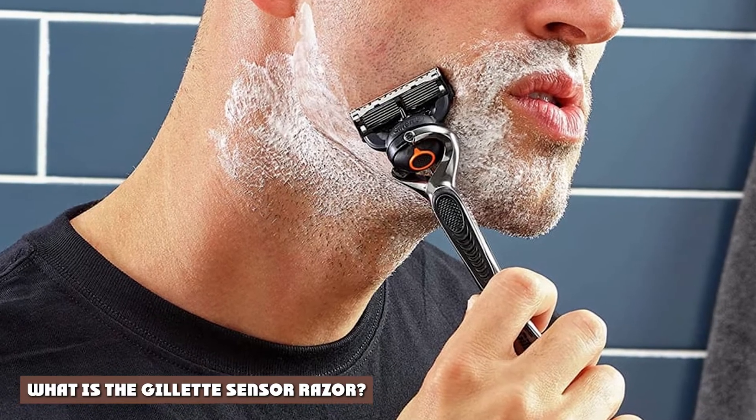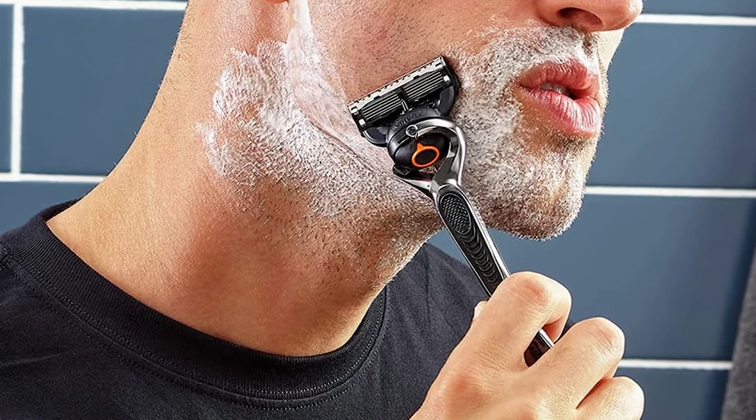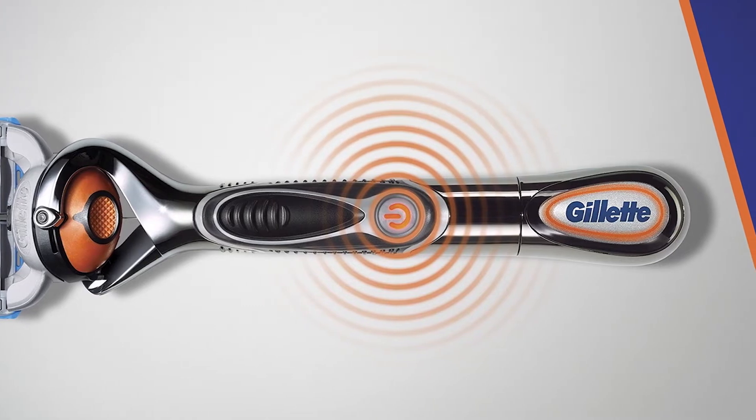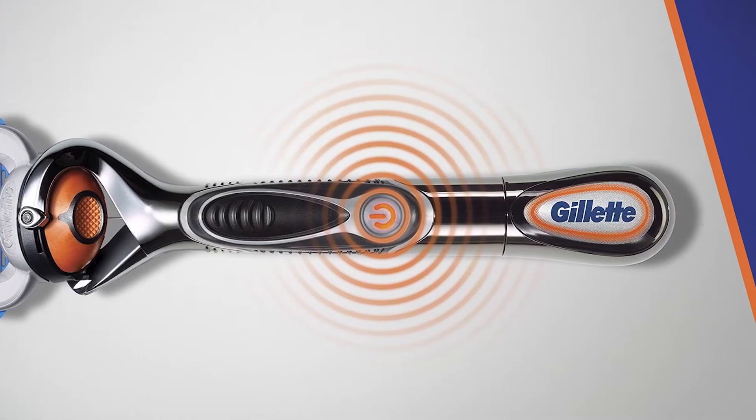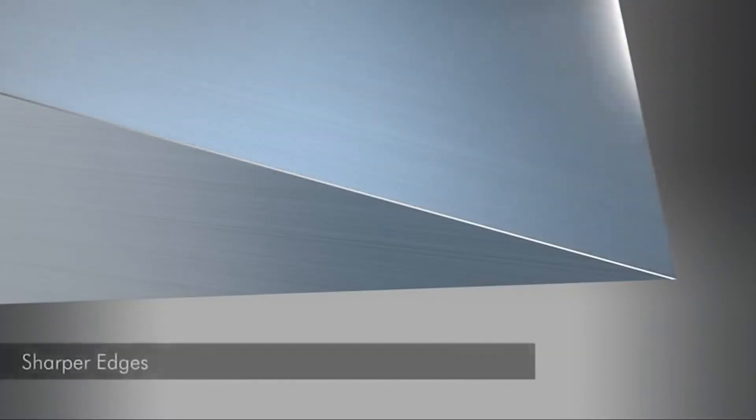A razor aisle is an intimidating place. It's jam-packed with so many different options, and it's difficult to know which is the best for you. All the different packages with their logos and keywords like ergonomically modified and multiple blades make choosing a razor a complicated affair.